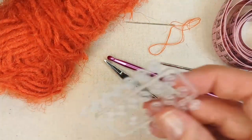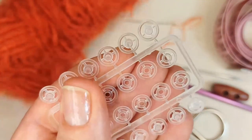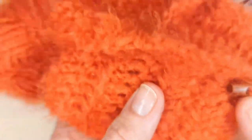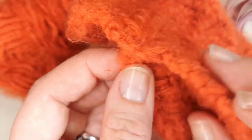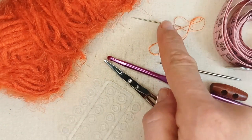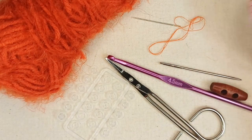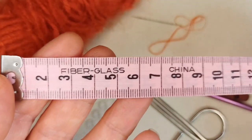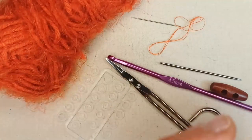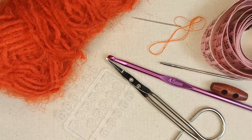Optionally, you might want some little push studs. The scarf folds over, with the button on one side, and the push stud just holds the shape in place — but that's optional. If you use push studs, you'll need a fine needle and thread to sew them on. Finally, a tape measure to take your cat's neck circumference is helpful, though I'll include a guide to standard cat neck circumferences in the description box below.